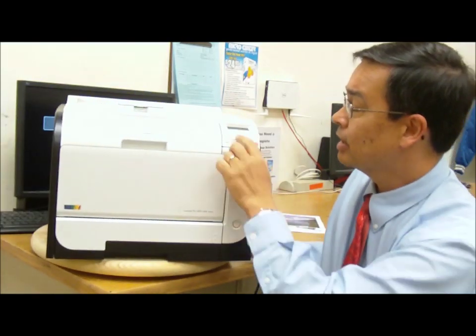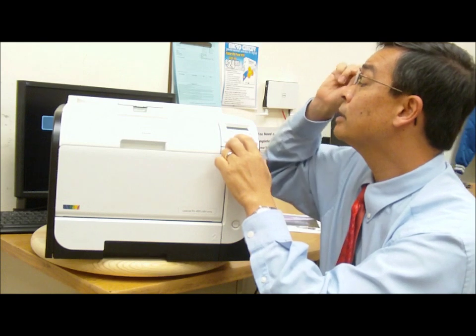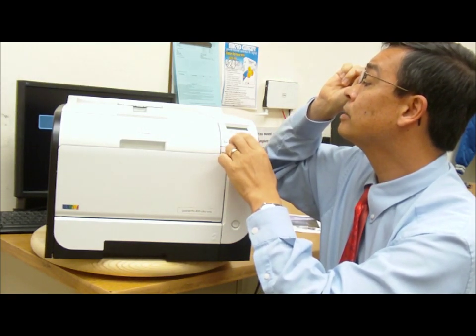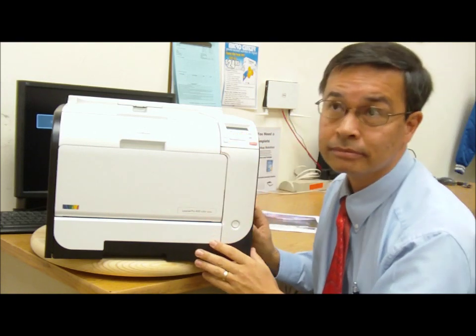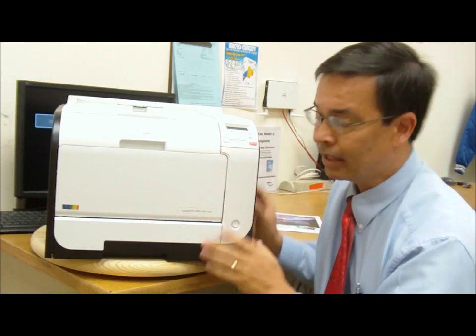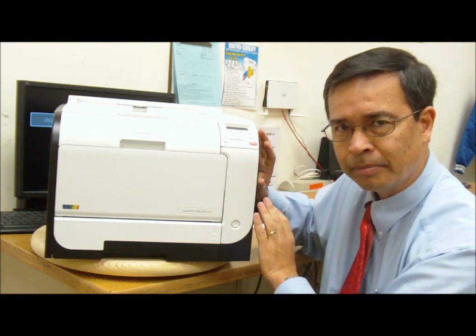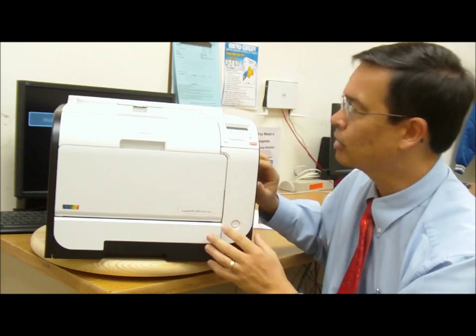The printer itself has a flat tray inside to load the cartridges, so you don't have to have a carousel mechanism rotate each cartridge into play. You just go ahead, pull the tray out, and change out the cartridges.